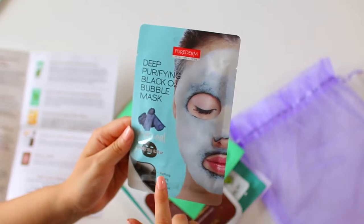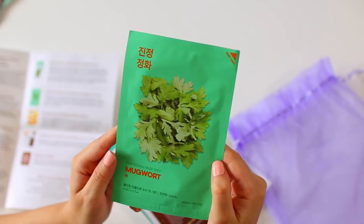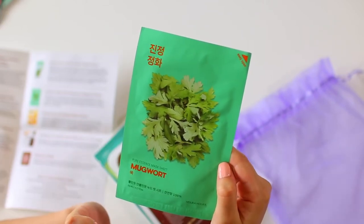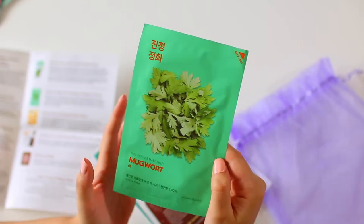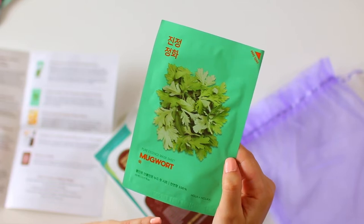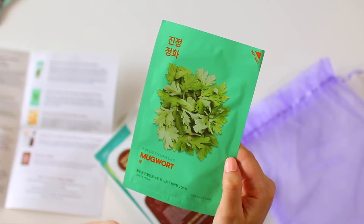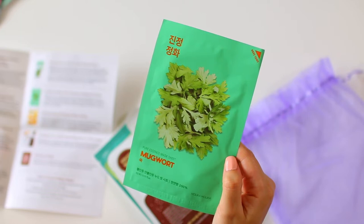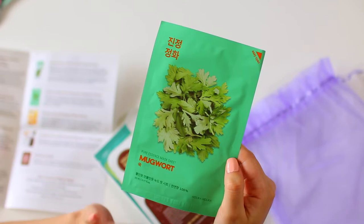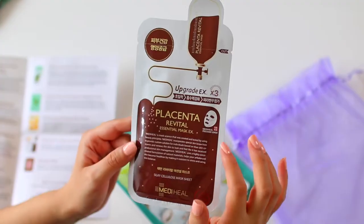The charcoal in this mask helps purify your skin and remove blackheads. The next mask is by Holika Holika — it's their Pure Essence Mugwort mask. I feel like that sounds like something out of Harry Potter. Mugwort is a unique K-beauty ingredient used to relieve skin irritation while drawing out impurities from the pores. It's amazing for both dry and maturing skin because it's gentle and soothing. I have never heard of this ingredient before, so that will be a new experience.